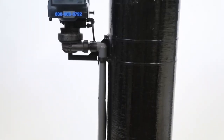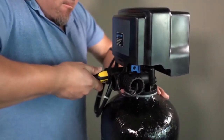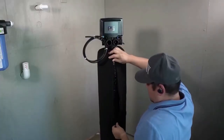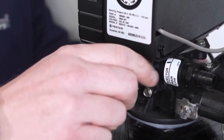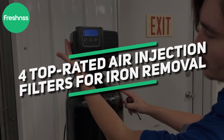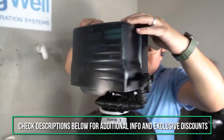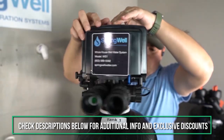Do you have concerns with the safety, smell, or color of your well water? You're not alone. When investing in a well water filtration system for your family, you need to know what the ideal solution is and how to install and maintain it. That's why our experts researched and reviewed the four top-rated air injection filters for iron removal. You can find more info and exclusive discounts on these products in the description below.